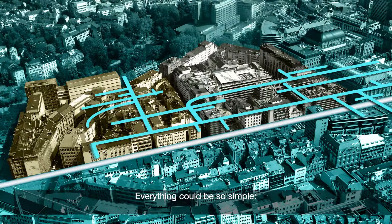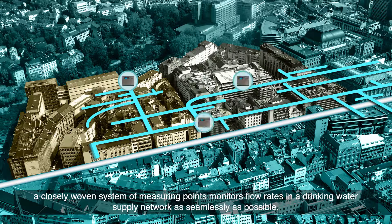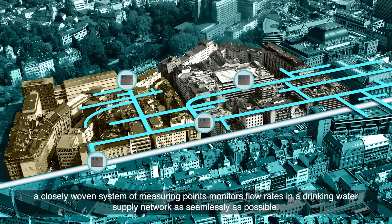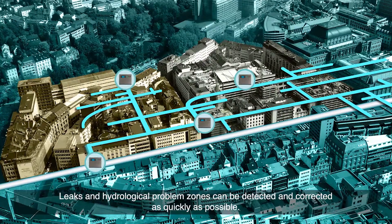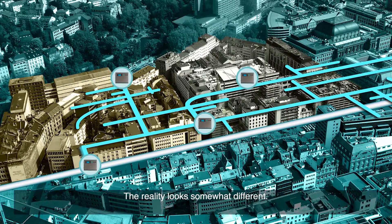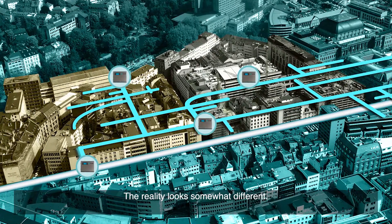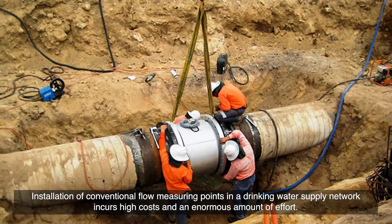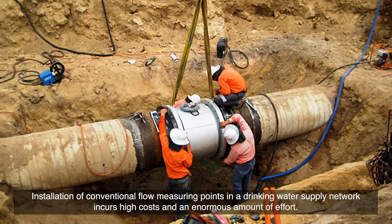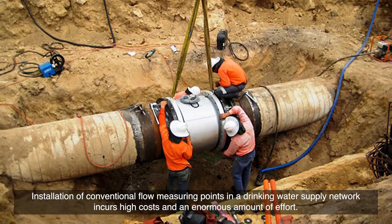Everything could be so simple. A closely woven system of measuring points monitors flow rates in a drinking water supply network as seamlessly as possible. Leaks and hydrological problem zones can be detected and corrected as quickly as possible. The reality looks somewhat different — installation of conventional flow measuring points in a drinking water supply network incurs high costs and an enormous amount of effort.